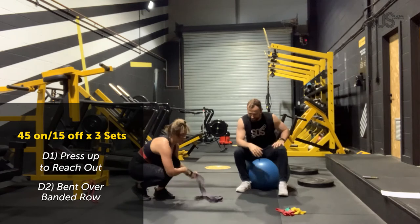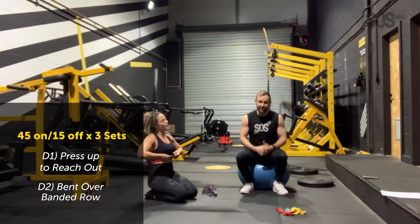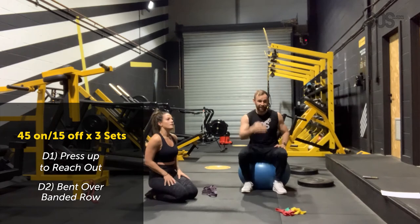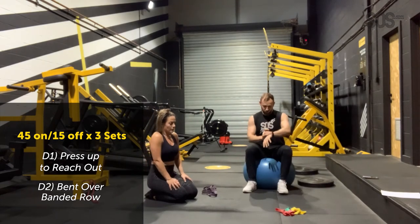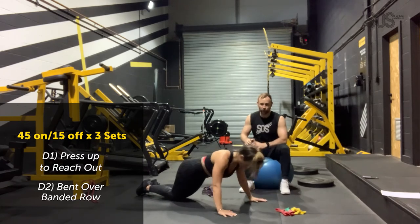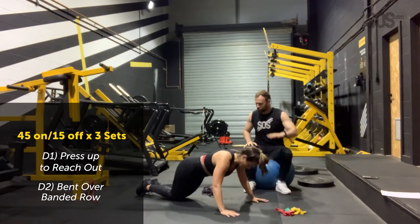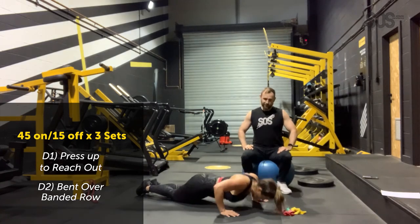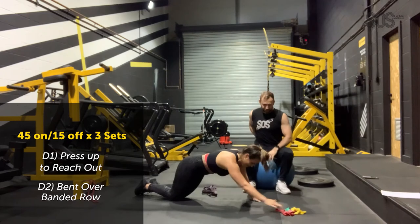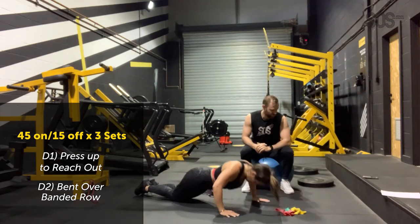Two sets left. 15 seconds rest. One set to go. Full press-ups and a nice big reach — that's what we want. 15 more seconds of presses: 15, 14, 13, 12, 11, 10, 9, 8, 7, 6, 5, 4, 3, 2, 1. 15 seconds rest — one more exercise to go.